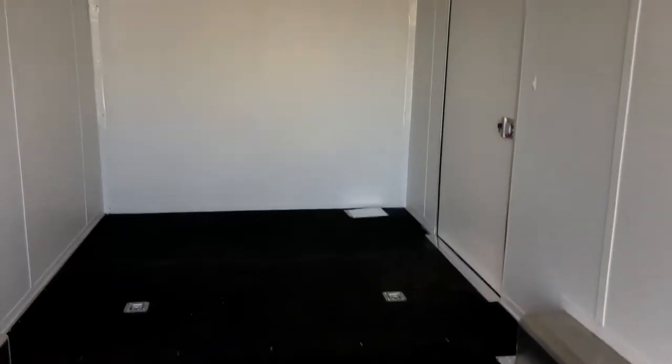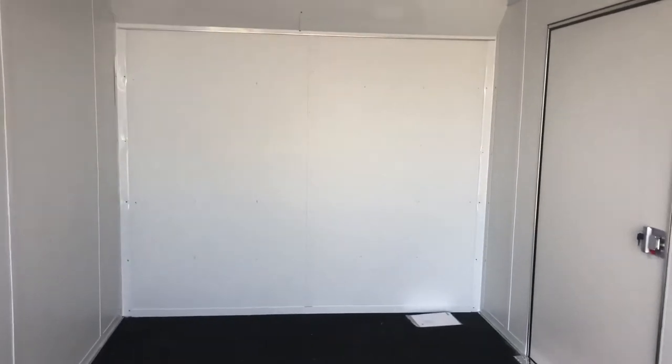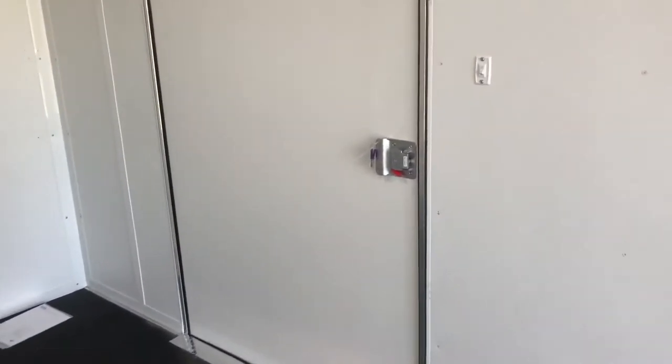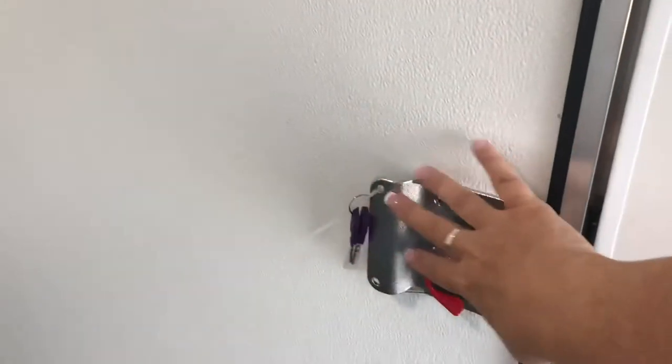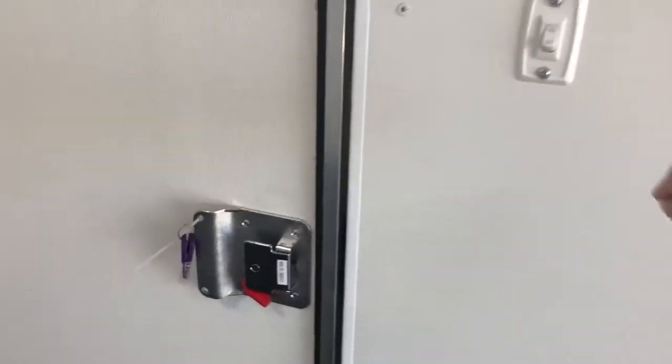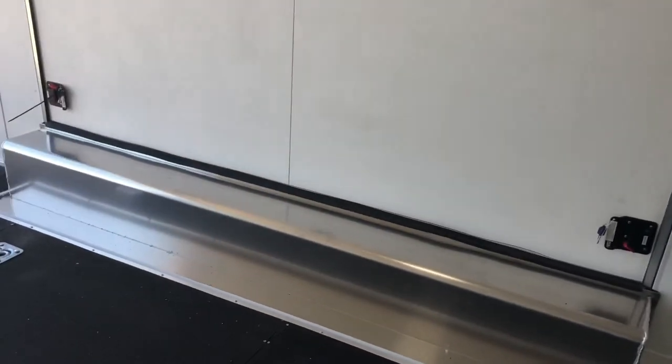They'll definitely hold your car in place. Overhead LED lights — two of them in here, really bright and efficient. You also have two roof vents for plenty of ability to vent the trailer out if needed. On the back side of the door you can see the lock, latch, and set of keys. There's also a quick toggle switch to turn on those overhead lights, and you have the lock and latch with a set of keys on your premium side escape door as well.